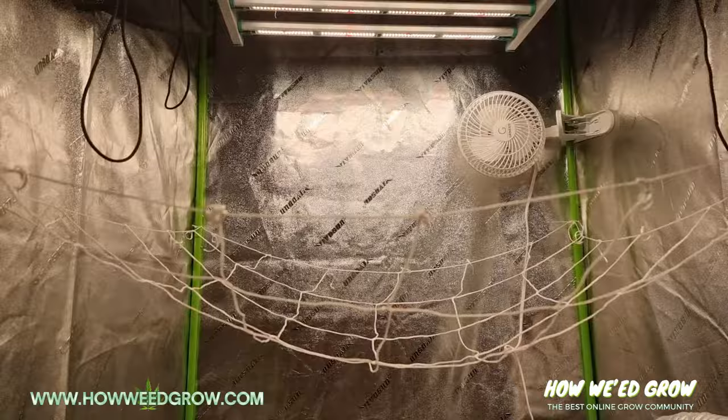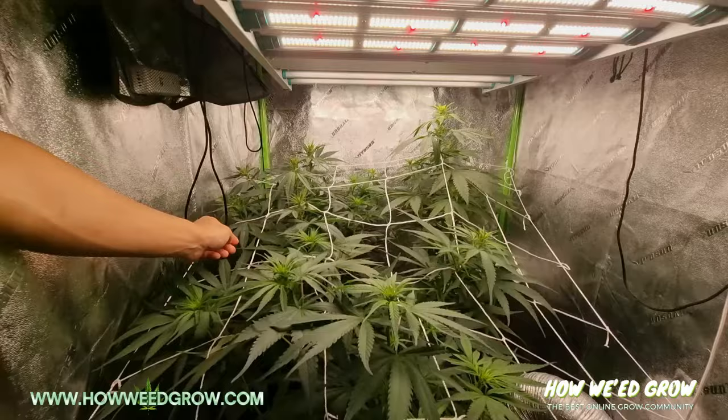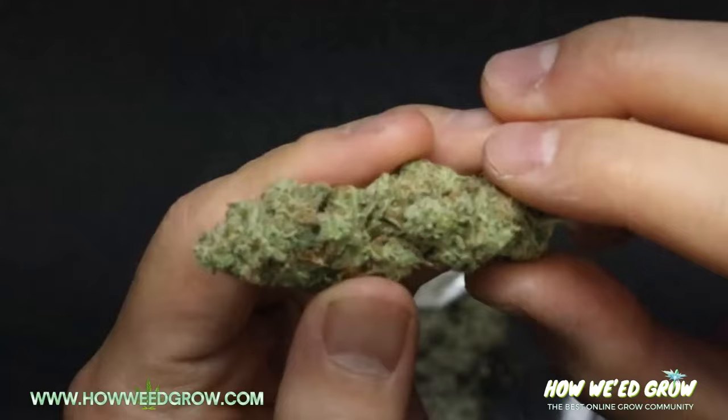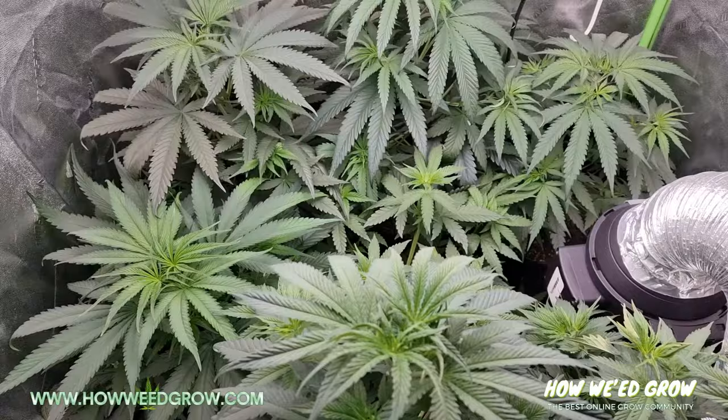In this video I'm going to show you how to install or hang a trellis for your plants. The main reason why a trellis is used is to spread out the plant so that more light is absorbed, and bud sites that normally don't get much light do. Basically, when done right, it will improve your yield and buds.